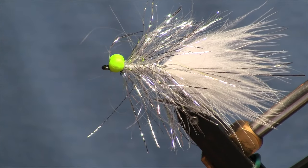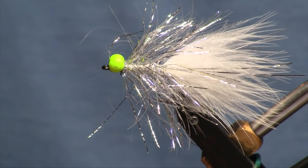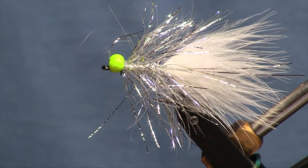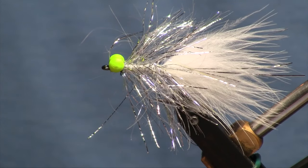A really simple fly, but this thing has been catching the heck out of salmon on the Skagit and some of the other rivers we fish. So definitely tie up a few this season and enjoy. There you have it — the Strutter.